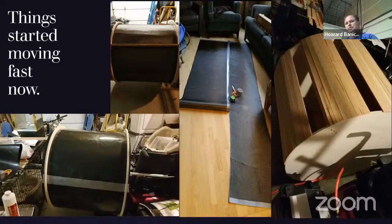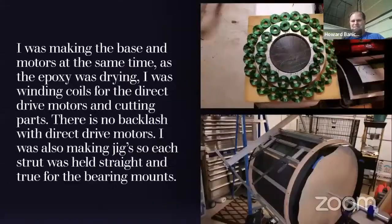My wife was not too happy about me rolling out the carbon fiber in the living room on the hardwood floors, but I eventually talked her into it and made sure everything was covered. As I was making motors at the same time as gluing the epoxy — it takes a couple of days for the epoxy to really set up — I'd wind coils using a machine that allowed me to wind them using the same number of counts and in the same direction.